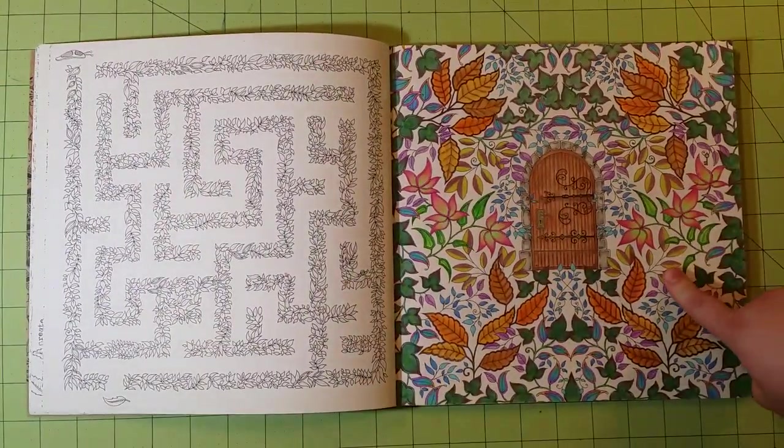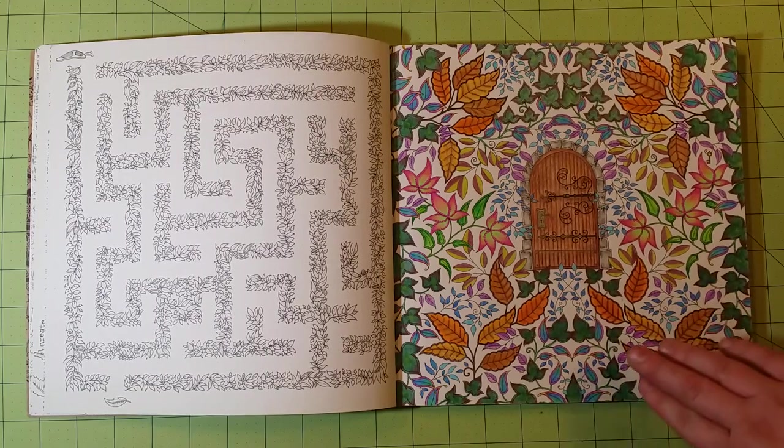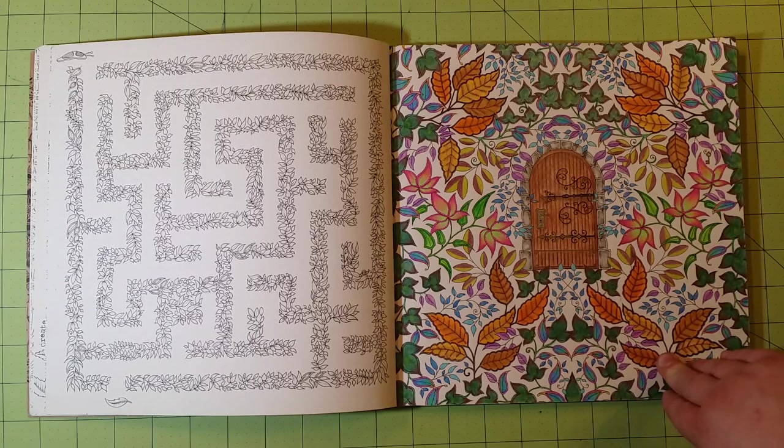This is, I believe, the only page I've done inside this book, and it was done with Crayola and Prismacolor colored pencils.